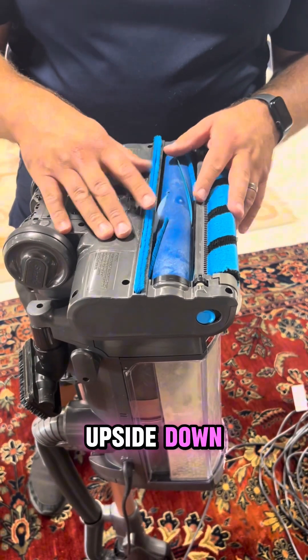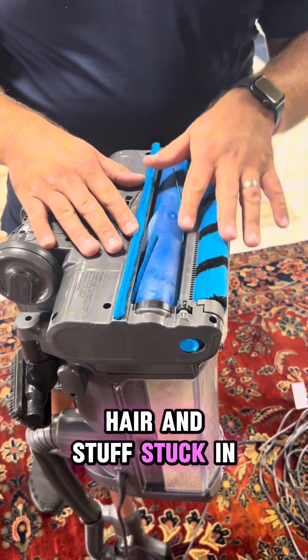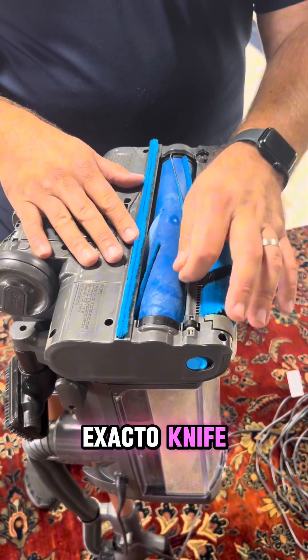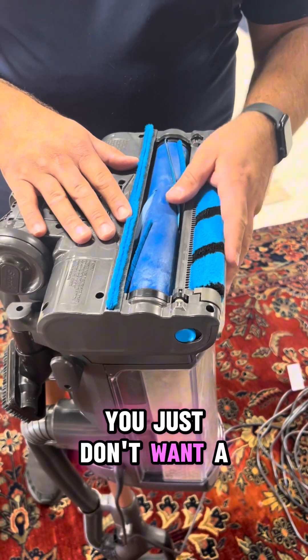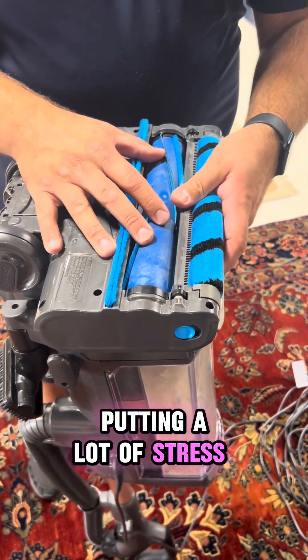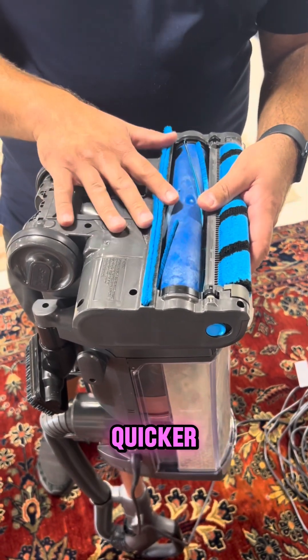If you turn the vacuum upside down, sometimes you'll get some hair and stuff stuck in here. If you take a small pair of pliers or a little X-Acto knife, you can loosen some of that up and pull it out. You just don't want a ton of debris and large dirt stuck in there putting a lot of stress on the motor — that's how you kill these vacuums much quicker.